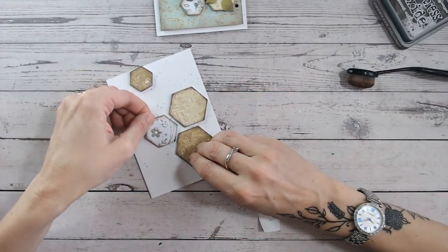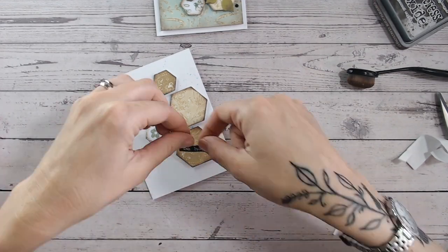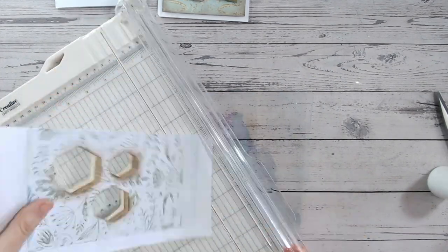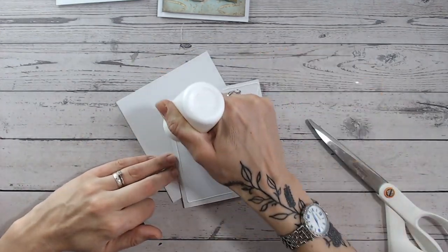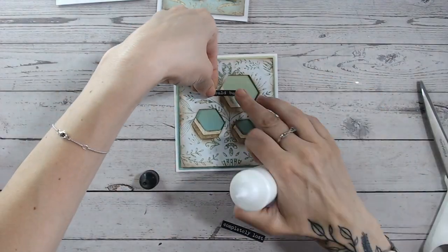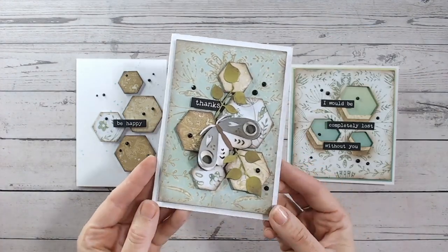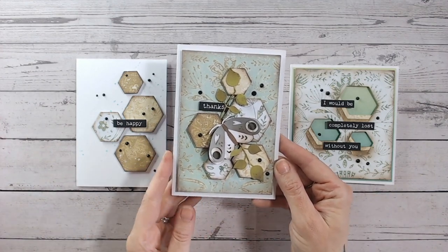Using the scraps from the hexagons, I adhered four of them onto a card base with foam pads and dotted some liquid drops around in black to match the sentiment. I also took the aperture off-cuts — the waste from the gel prints where I cut the hexagons — layered and glued them together but staggered slightly so you get a cool chevron shadow showing through each hexagon. I cut that piece down and adhered it onto a green card base to match the colours, then added a simple sentiment and droplets. So now I have three beautiful matching cards: the main one and two made entirely from scraps.